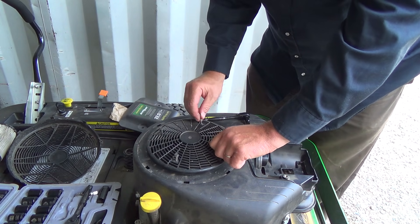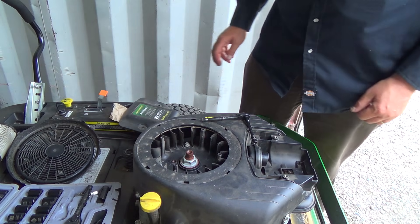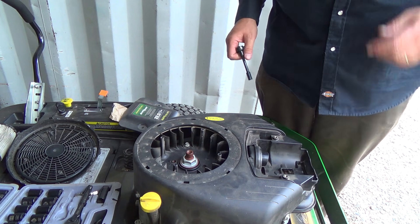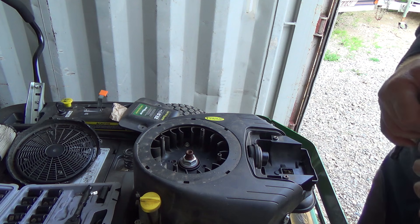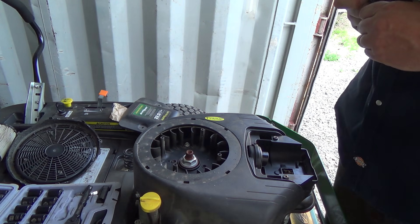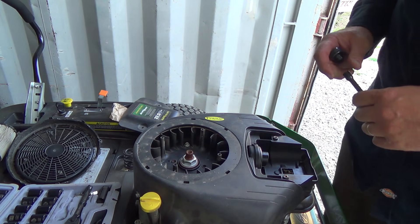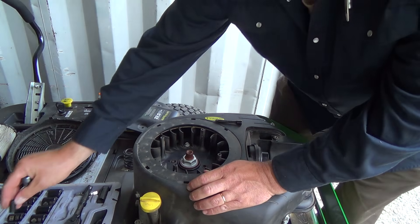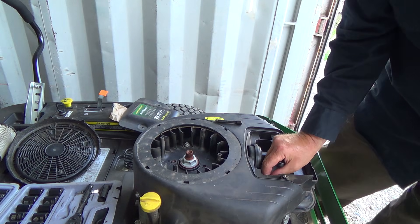Okay, so if I can't potentially figure this out tonight, I do have a friend - a good friend that's a master technician. He worked at a small engine shop for, oh, 17 years or something like that. He is definitely what I call a master technician. I was actually texting him a little bit on this, and he's like, oh well - he's on vacation of course right now. He's like, oh well, it could be this, it could be that, it could be this.